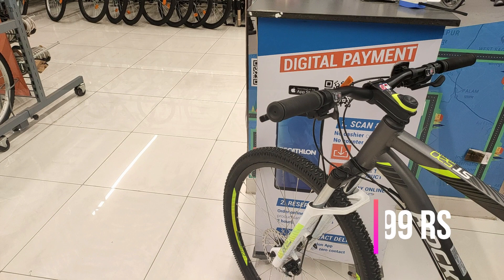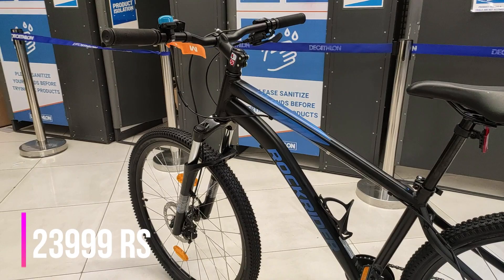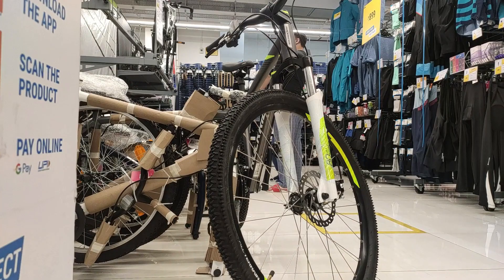Warranty की बात करें तो दोनों ही cycles में company देती है lifetime warranty frame, stem और handlebars पर, और दो साल की warranty non-wearing parts पर। Price की बात करें तो Rockrider ST-520 आपको मिल जाएगी 27,999 रुपए में और ST-120 का price है 23,999 रुपए — यानि दोनों में 4,000 रुपए का difference है।